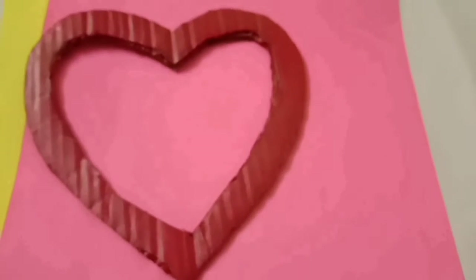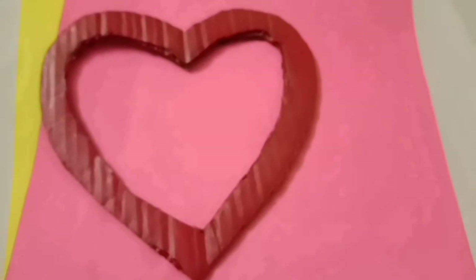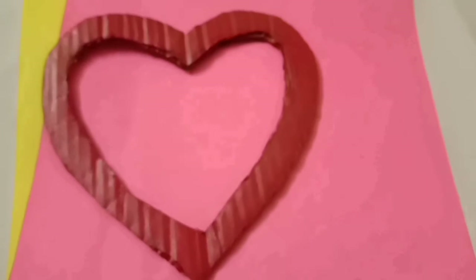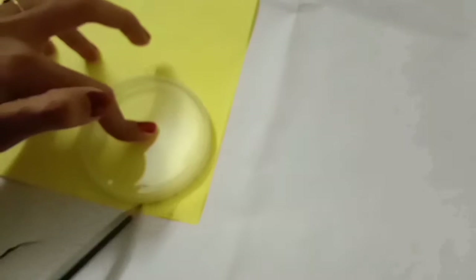I have made a heart shape. I have made a rose color paint. I have made a pink color. I have made a pink color paper. I have made a round shape.